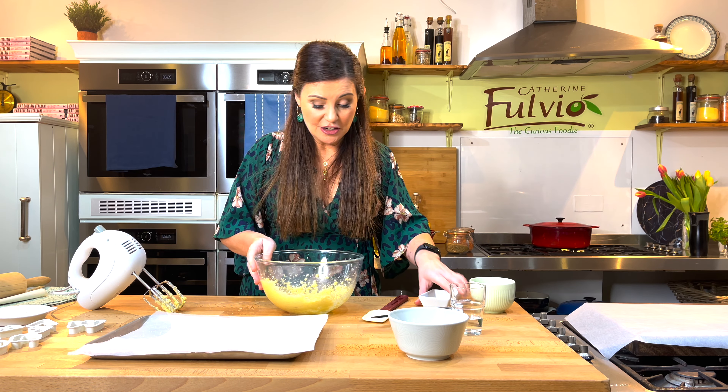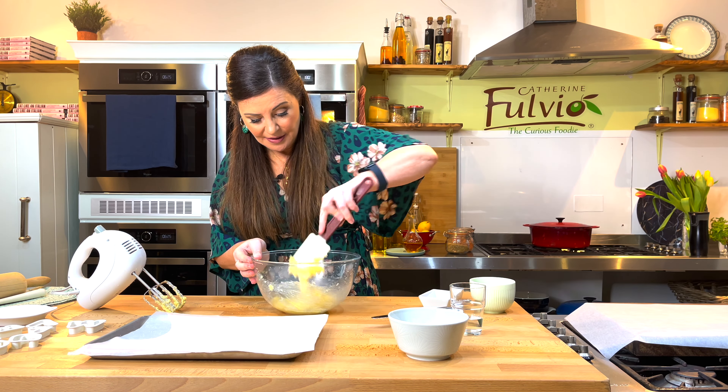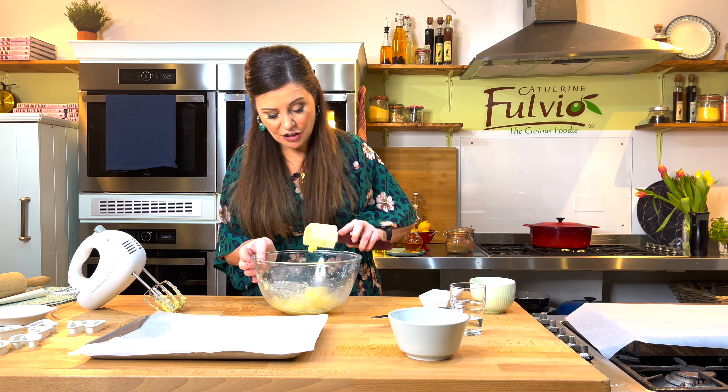Now I'm going to put in an egg yolk and just give this a little scrape with a spatula. And then I'm going to give it just another little whisk.